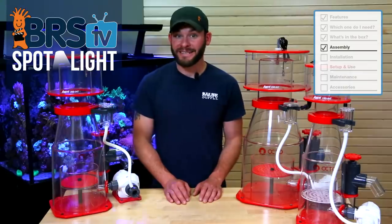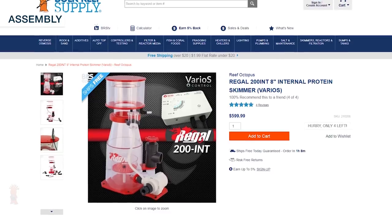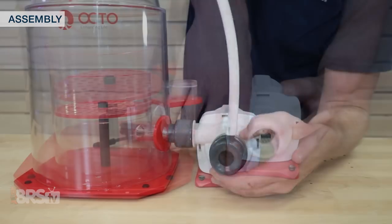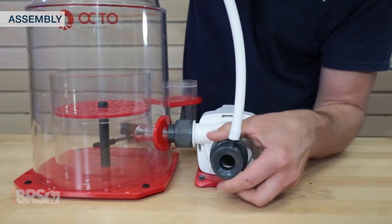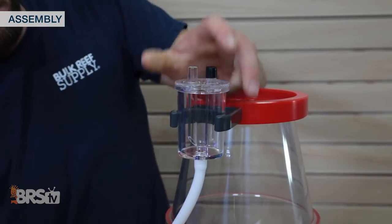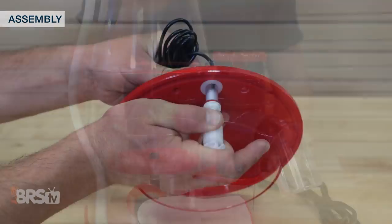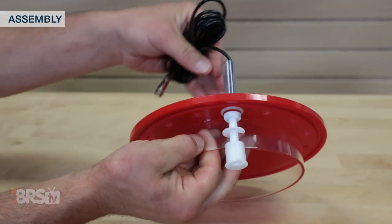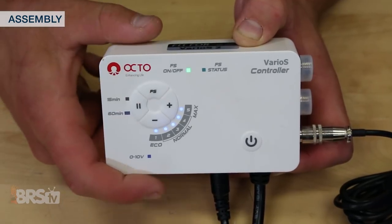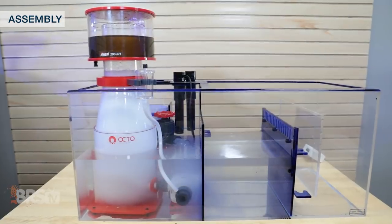Now that we know what comes with the Regal INT skimmers, let's walk through putting one together with this 200 INT, which should take less than a few minutes. First I'll attach the pump to the body with the included rubber gasket between them, screw on the Venturi and add the airline intake tubing, and use a flat tip screwdriver to mount the skimmer air silencer and attach it to the Venturi as well. With that done I can mount the controller, install the gate valve assembly, run the float switch cord through the lid then out to the controller, and set the controller float switch mode to on, which I can verify when the green indicator LED is lit up. All that's left to do is put on the collection cup and drop it in my tank.